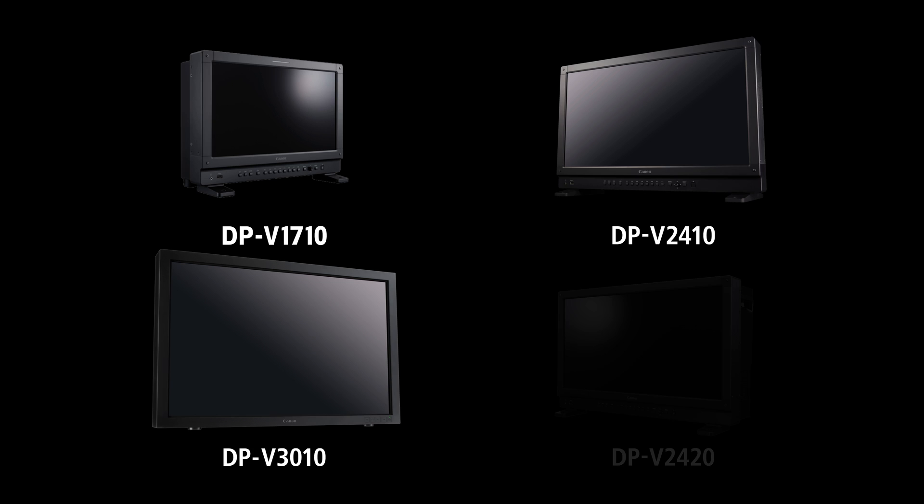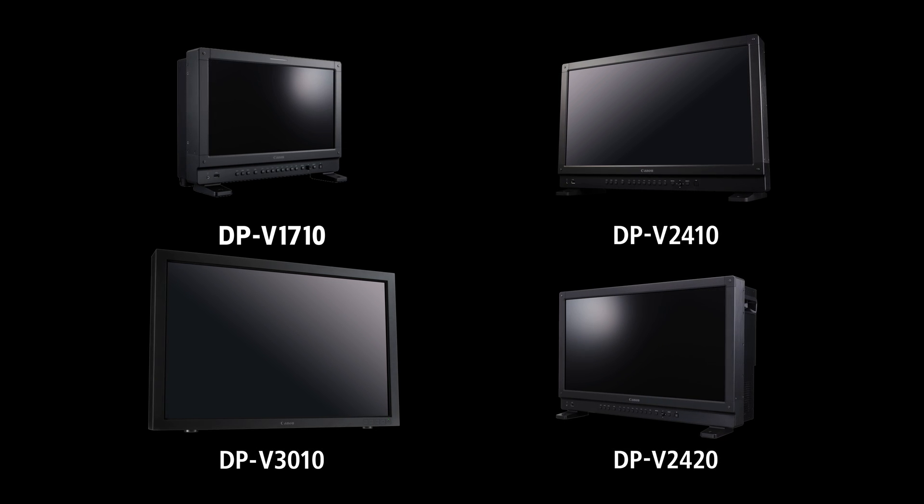The Canon Display Family — your key to a feature-rich, consistent look throughout your entire workflow. I'm Brent Ramsey. Thanks for watching.